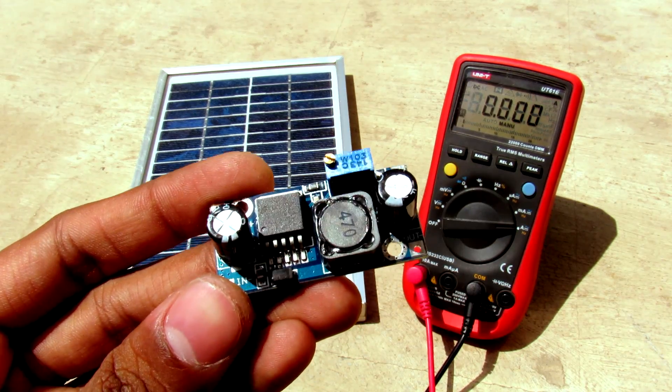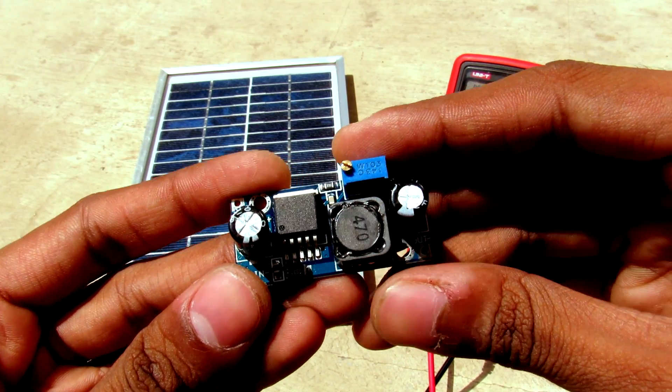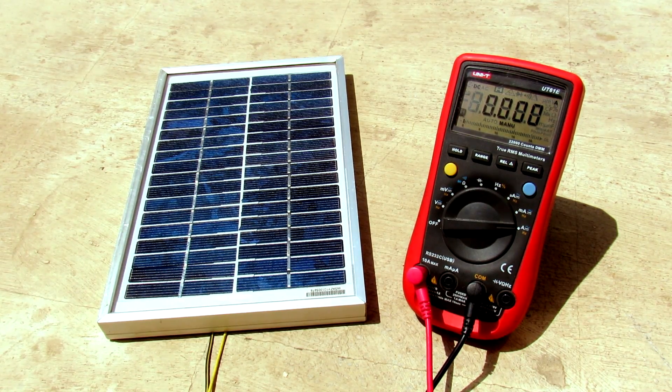In this video I am going to use a DC to DC buck regulator — this is LM2596-based. Let's see how we can get more current out of this solar panel.